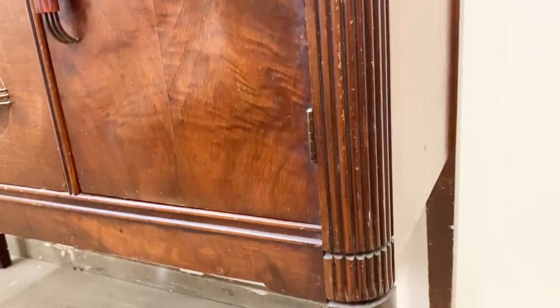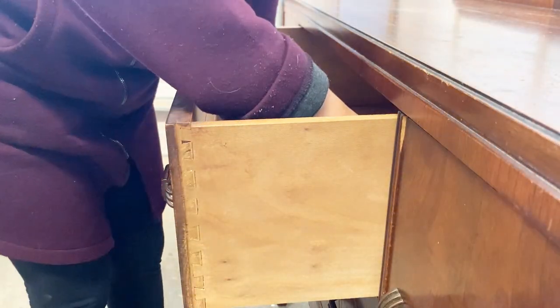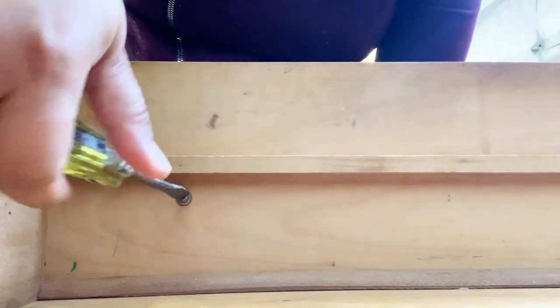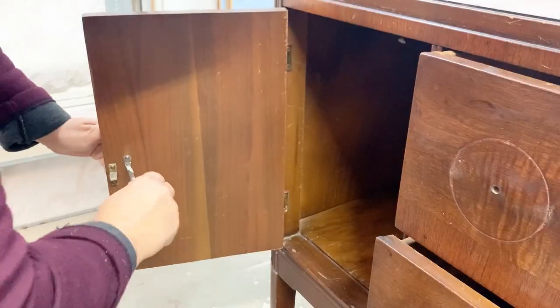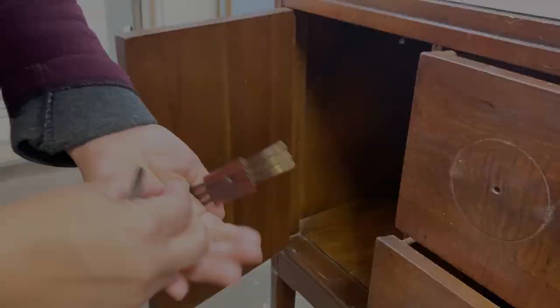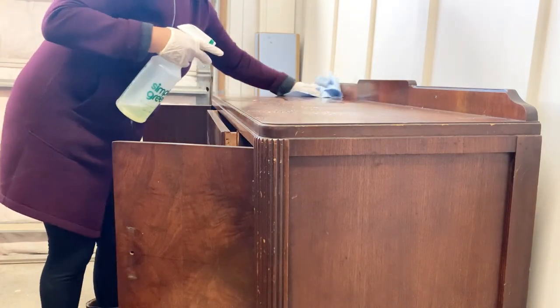As I'm removing the hardware, I'm noticing that the finish is quite flaky. I'm also seeing that even though the handles are quite wide, they were only attached with one screw. Because of that, you can tell that the handle moved around a lot, which created almost a circular groove around it.